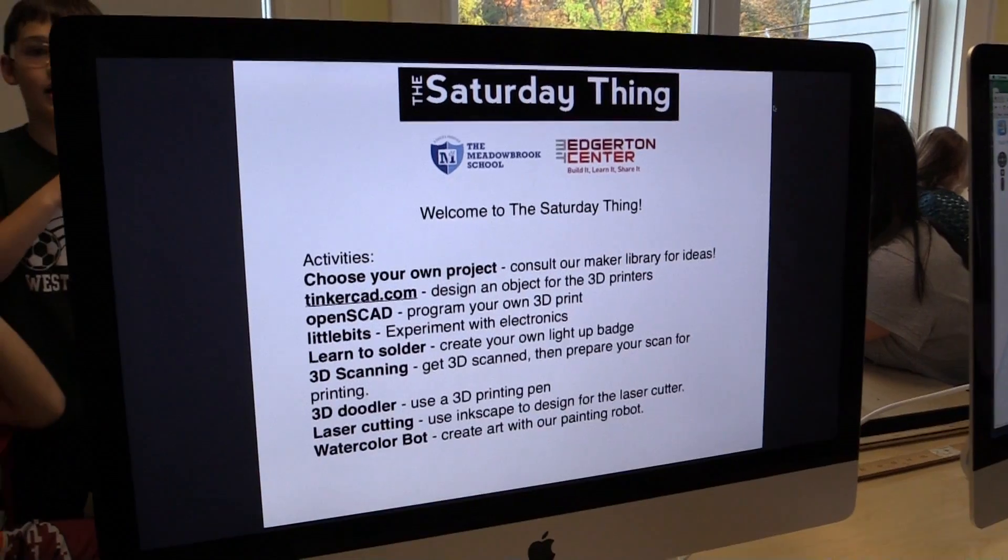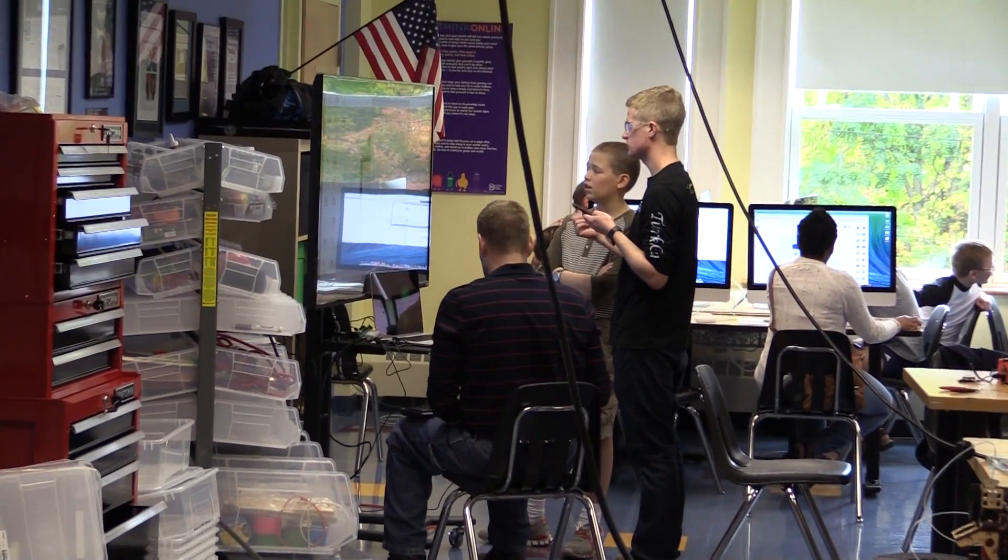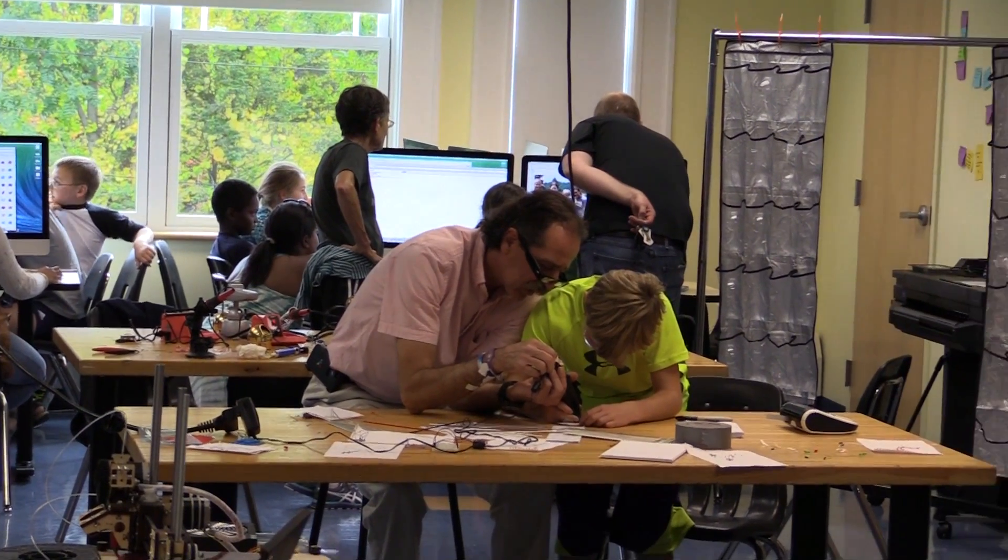This is our second Saturday thing. We are helping students and parents learn more about making and tinkering, 3D printing, soldering, laser cutting, and just generally get our hands dirty with learning.